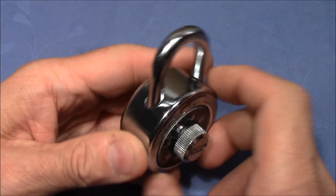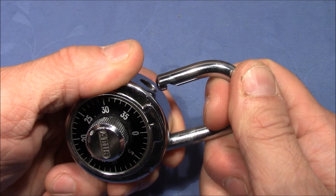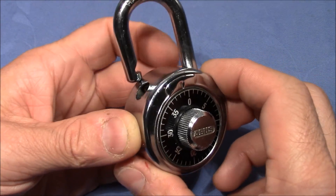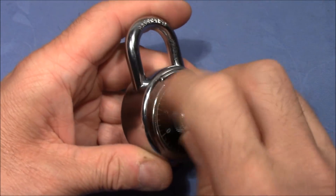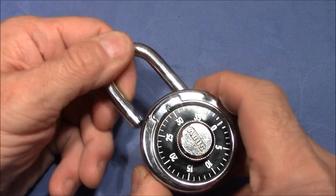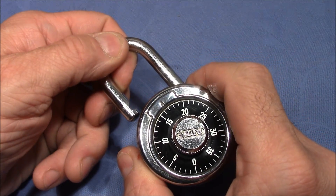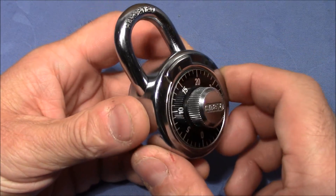So what I did is I put a shim in there and opened it up. I think I could have left out the shim because if you pull hard enough on this lock, it will just open. But I think it's somehow broken.